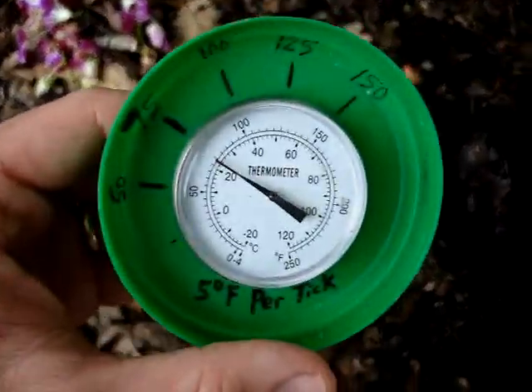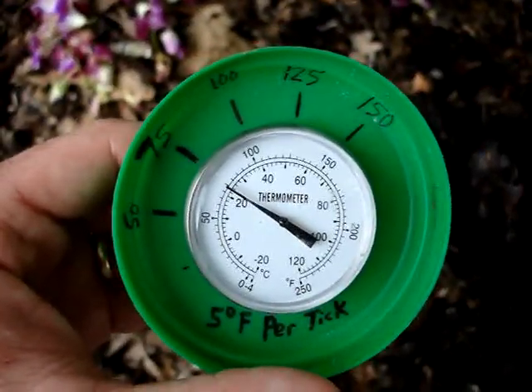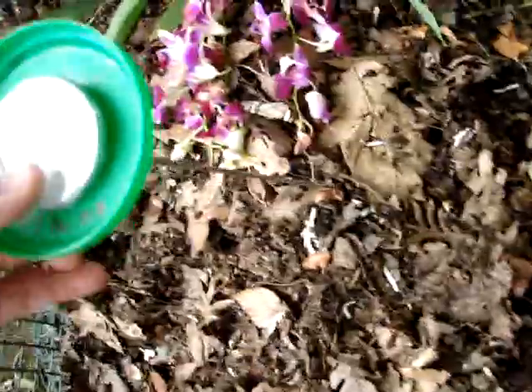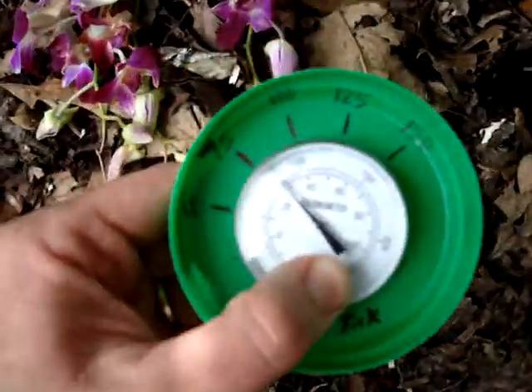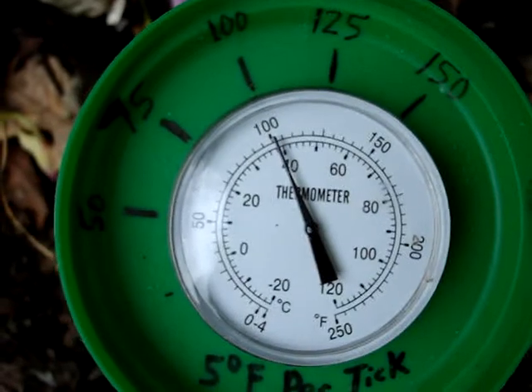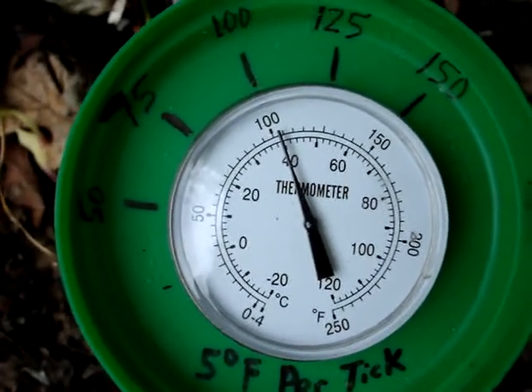It's 75 degrees outside and now I'm going to stick the end of the thermometer right down into the compost and watch what happens. The temperature is creeping up, up, up.